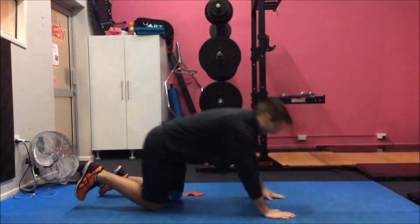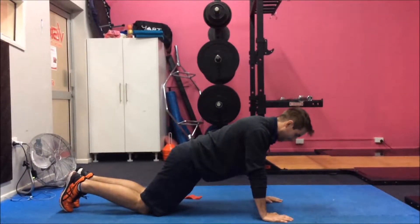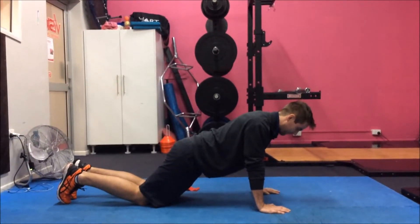To start with, you need to be in a kneeling push-up position. From there, get into that good scapular position — you need that downward squeeze in.